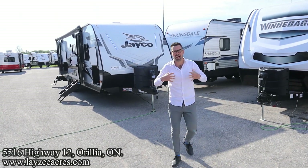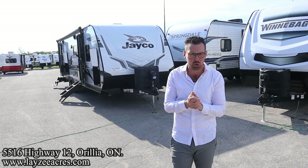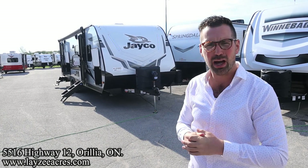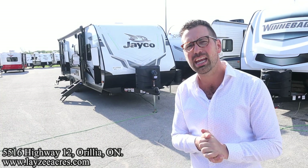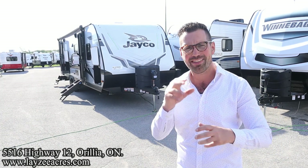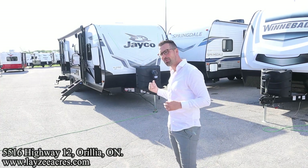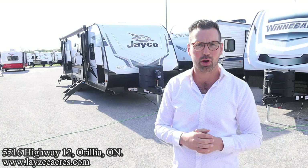Greetings and salutations folks, I'm Josh from Lazy Acres. Thank you for tuning in — we are saving the world here one trailer at a time. Today we're gonna have a look at a 2022 Jayco Jay Feather model number 27BHB. We've got an outside kitchen, two doors into it, one door into the washroom from the outside. Aluminum frame, fiberglass skin, front fiberglass cap. This is a Jayco baby — I love these trailers.